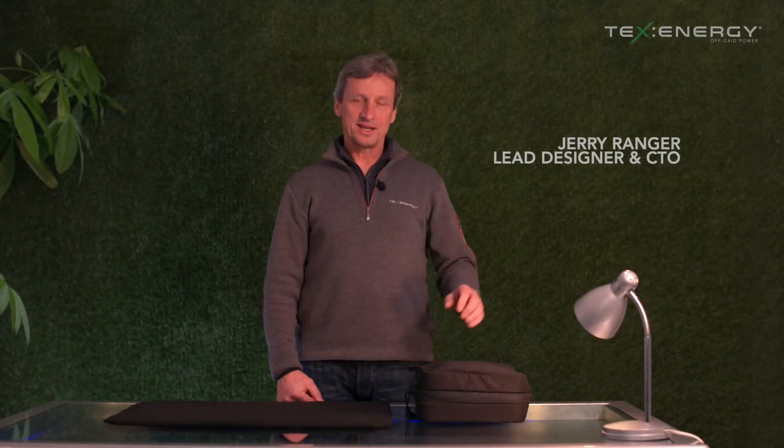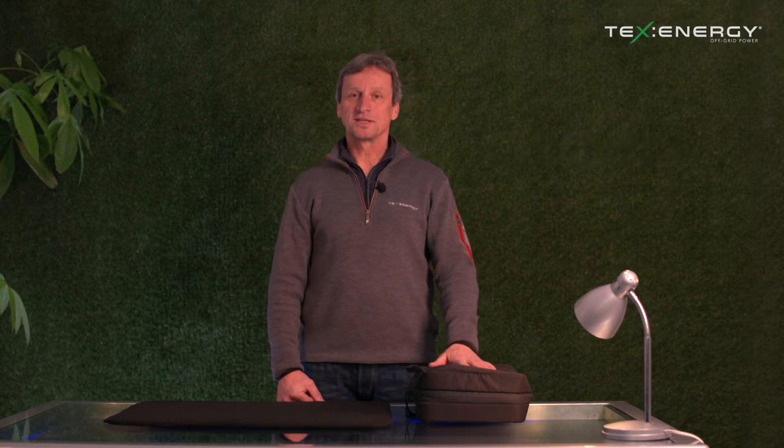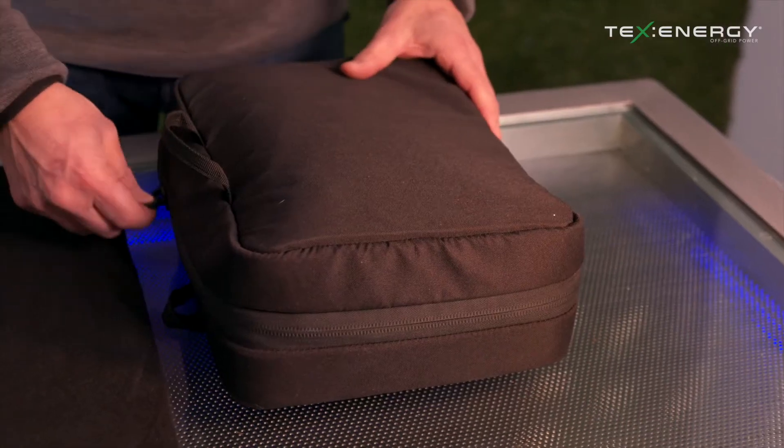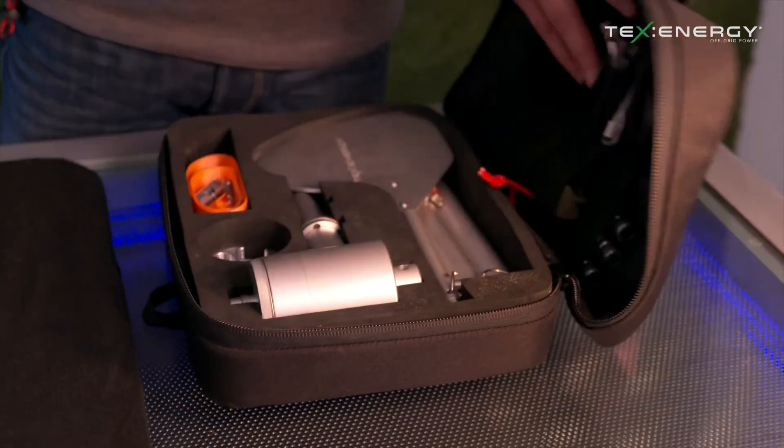Welcome to TexEnergy. Today we're going to give a demonstration on how to assemble the new TexEnergy 12 volt wind turbine, which comes in this very convenient travel case. When we open it up we can view all the components that we need to assemble.